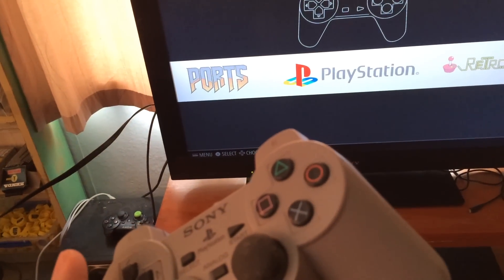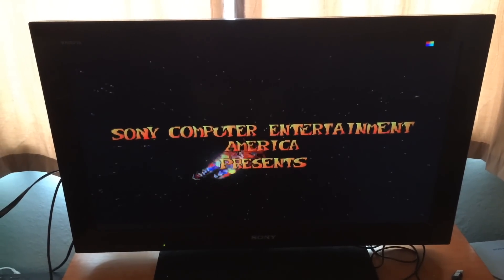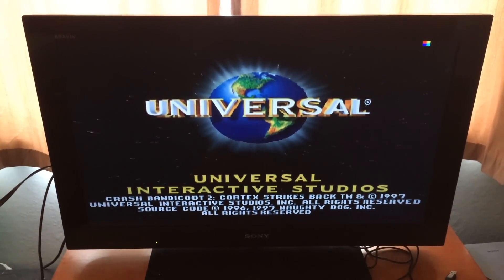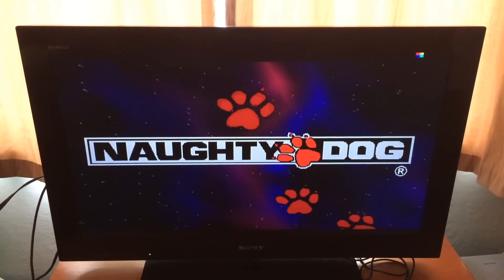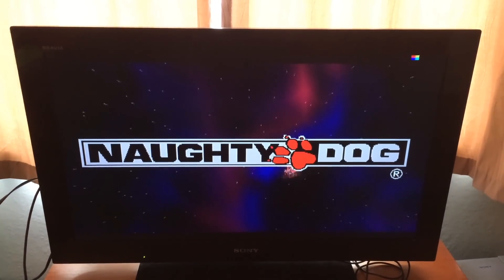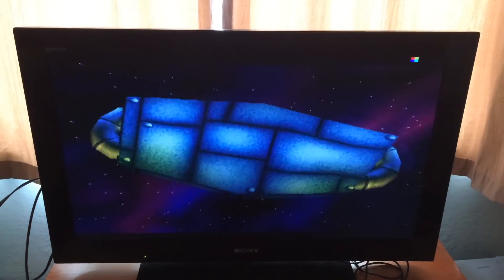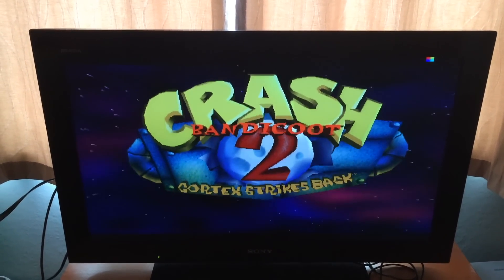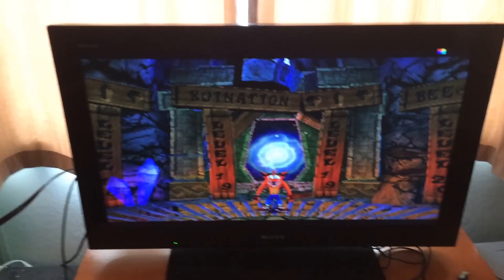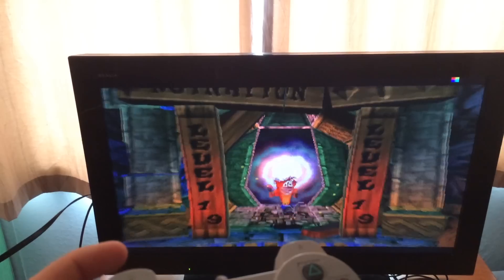Since we've got the PlayStation, why not let's go ahead and play a PlayStation game. So now it's loaded — you can see I've got analogs working. I've gotta actually use the analog button, then I can use the D-pad.